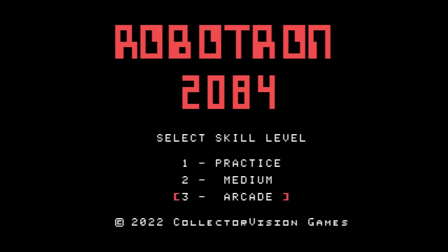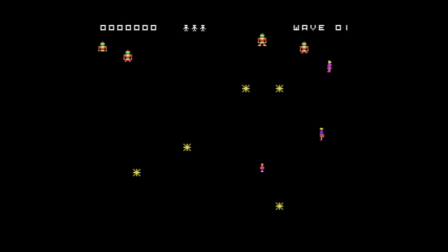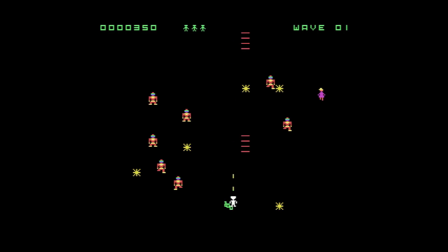Here is the menu screen. You have three different difficulty settings — I'm going to choose Arcade, as I'm an experienced Robotron 2084 player. This game is essentially about saving the last human family. I'm going to choose the two-stick setup: one on the left-hand controller is going to move my character, and the other one is going to fire. Here we go.